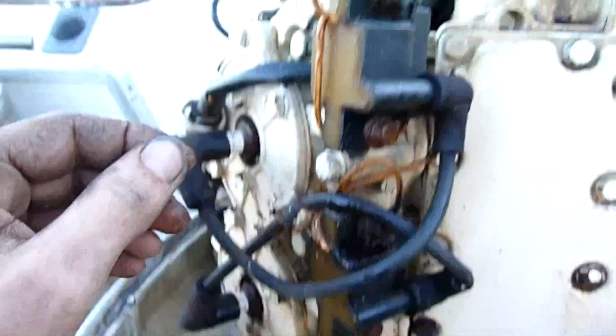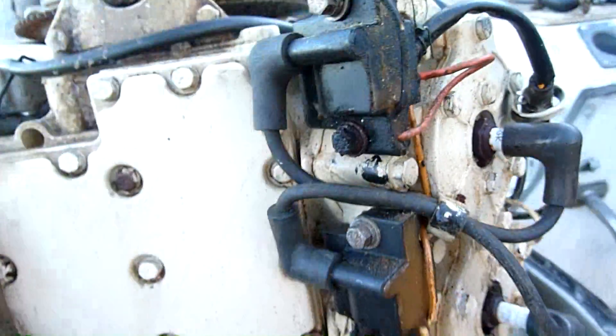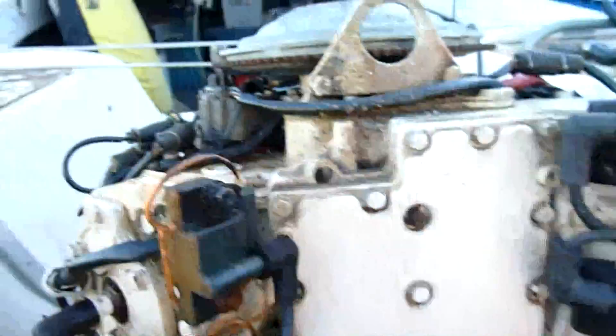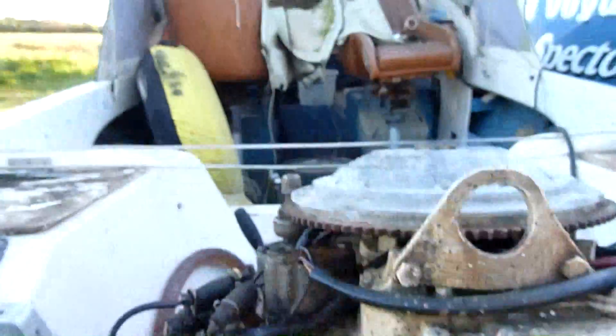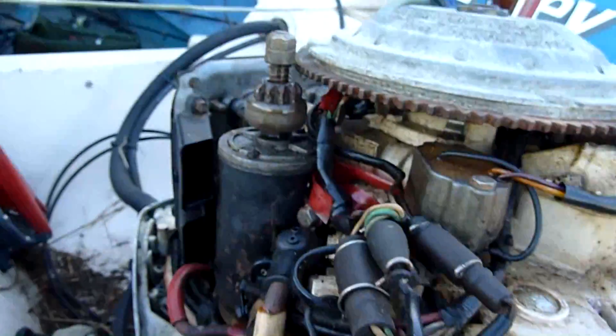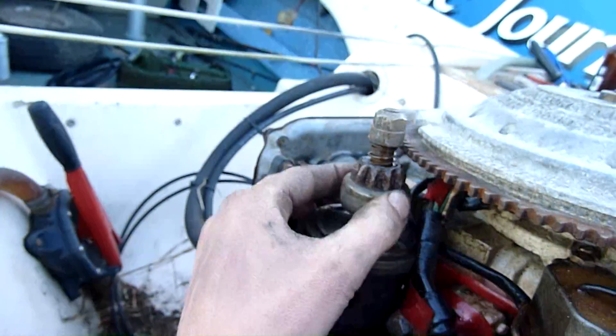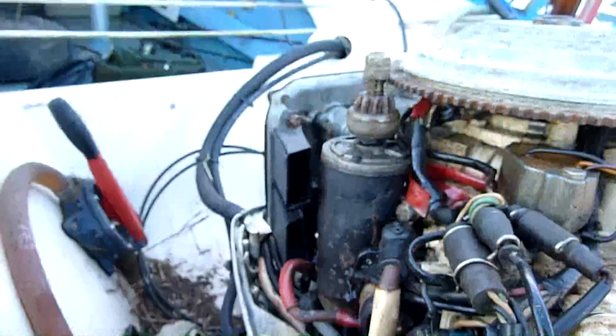Coils look acceptable, the wiring isn't too bad — it's old but serviceable. The whole boat's pretty old but it's very serviceable still and a lot of fun. The starter motor — the pinion's a bit chomped but it works. Yeah, everything works.